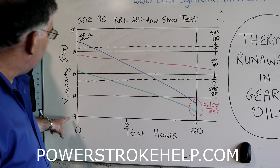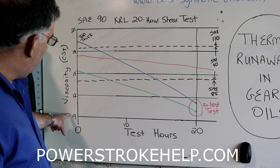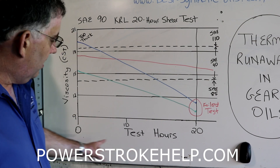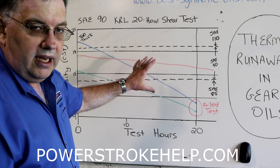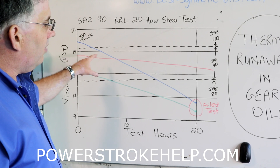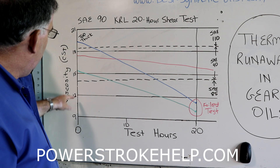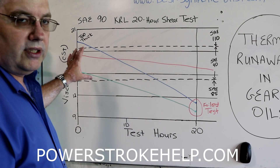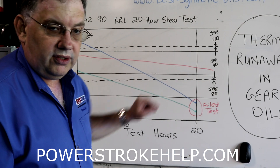On the side is viscosity, measured in centistokes — an industry standard measurement. As you go up this line, the oil is getting thicker. Across the bottom are test hours; this is a 20-hour test. For an oil to pass, it has to stay in its intended range — start in that range and end in that range. Today we're talking about SAE-90, which ranges from slightly above 18 centistokes down to slightly below 15. SAE-90 is not a single viscosity; it is a viscosity range. The bottom dash mark is the floor and the top dash mark is the ceiling.